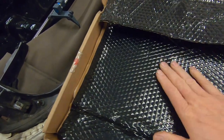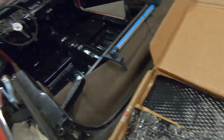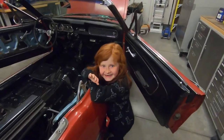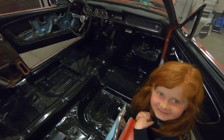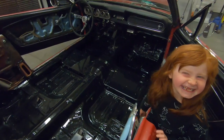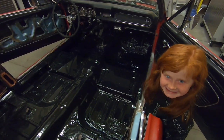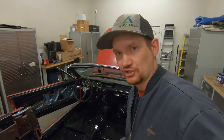This stuff comes in black or silver — we went black for no particular reason. So I'm going to get this rolled down the entire floor of the car. And the good news is we've got extra help today. Good help is really hard to find, and it turns out that kids dig Mustangs too — only if they go super fast. That's my kind of girl. Alright, let's get started and I'll show you how to put this stuff in.